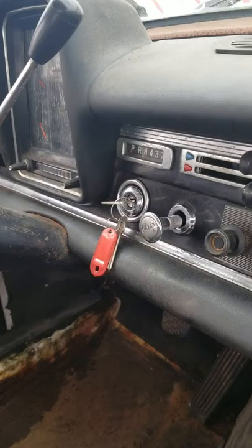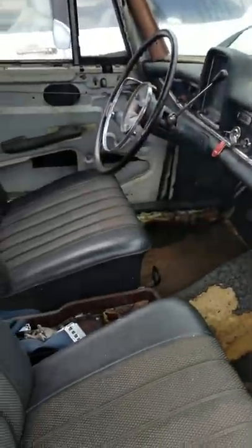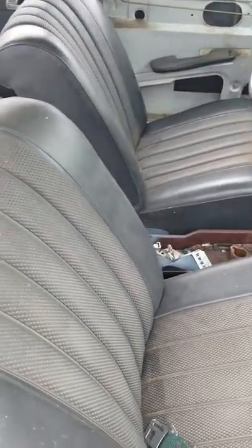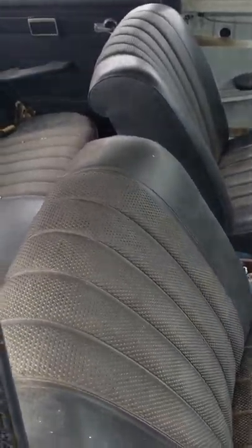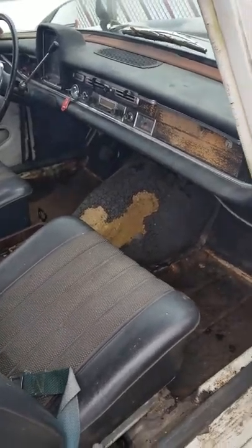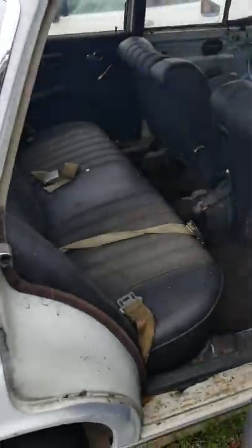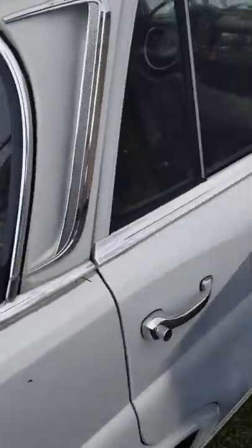Which goes right there. It does have the key — everything else is pretty much intact. The seats: this was the non-headrest model, that started in '68, but you can adapt them if you want. Doors closed like they should — no issues there.